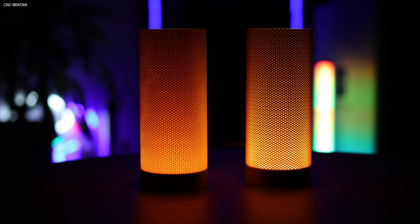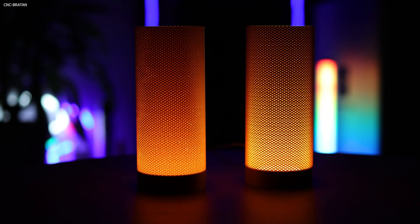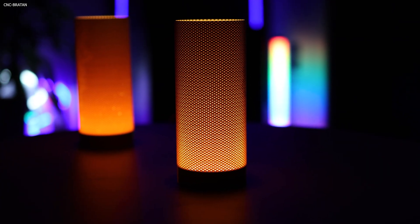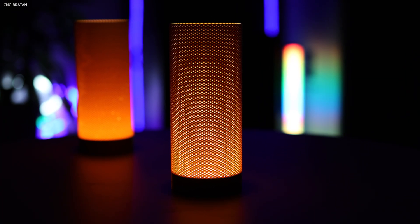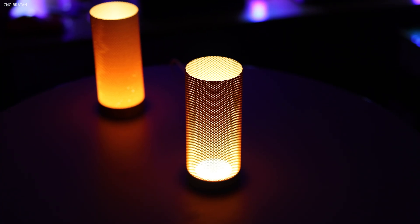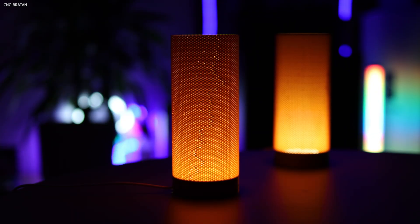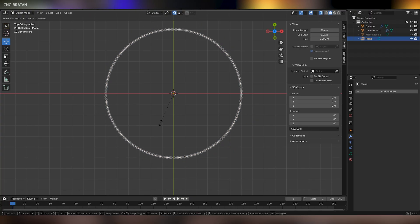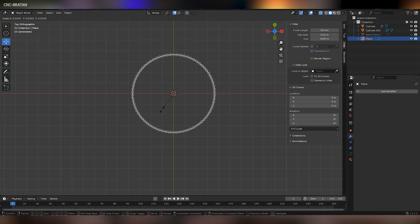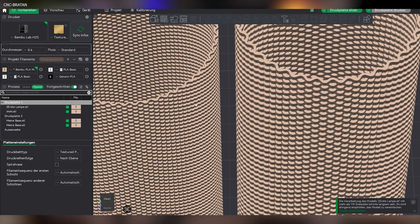Time for the light test. After turning it on, you can clearly see how much light each lamp lets through — it would be brighter with white filament of course. With the manually placed seam, you can barely see it, but with the default seam, it's extremely visible, so I'll reprint that part. Just set one seam from top to bottom, right where the layers always meet. For the 0.8 nozzle, the model had openings that were too small, so I quickly adjusted it in Blender to make the basket pattern larger — perfect for the big nozzle.